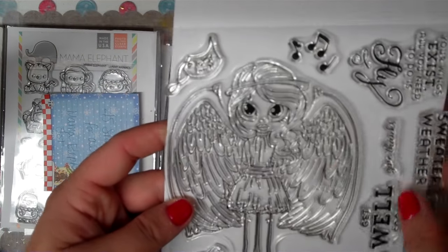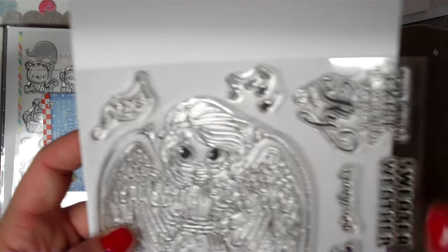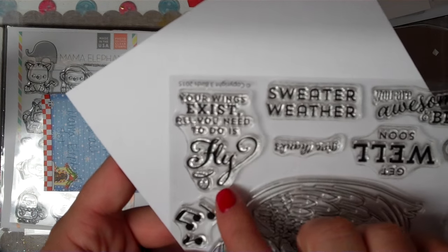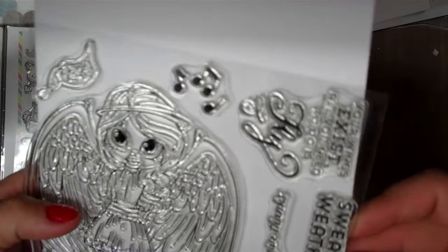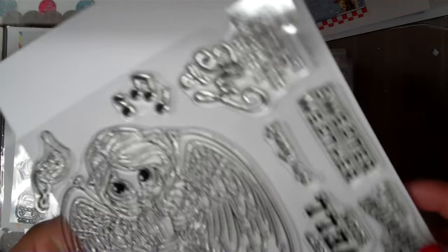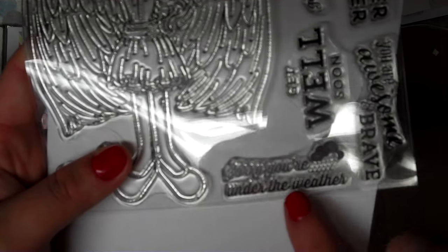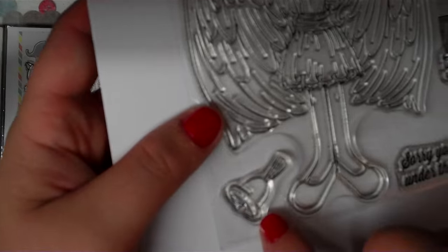I put a piece of paper behind here to show you. There's a tag that says 'to you from me' with little music notes. This one says 'your wings exist, all you need to do is fly.' Sweater weather, get well soon, give thanks. 'You are awesome and brave' — I love all these fonts, they're all really done up. This one says 'sorry you're under the weather' with a raining cloud and a little ringing bell.